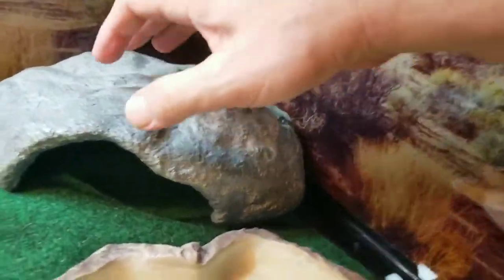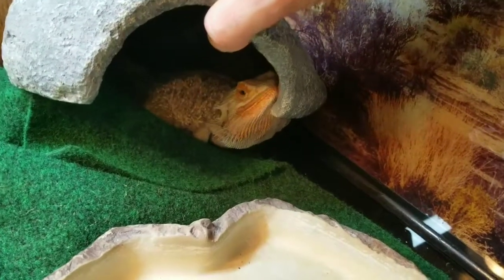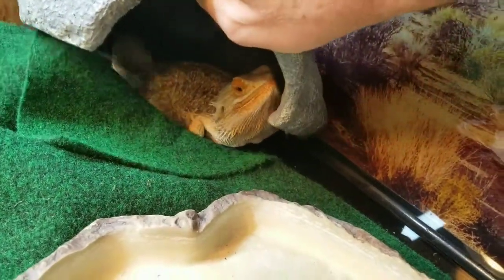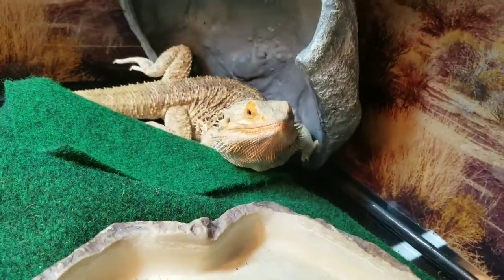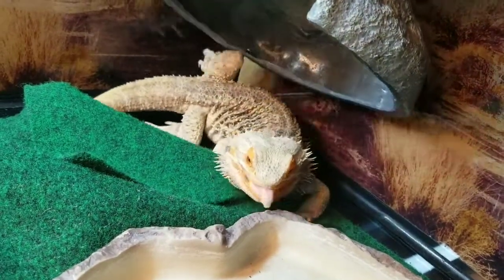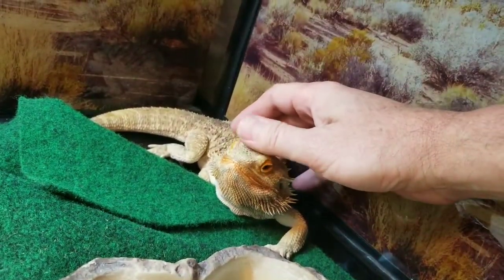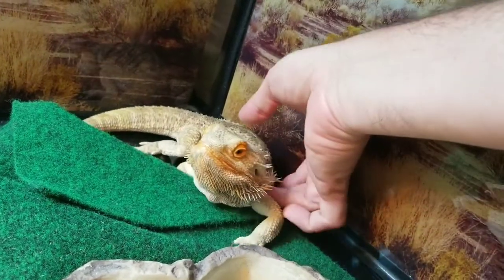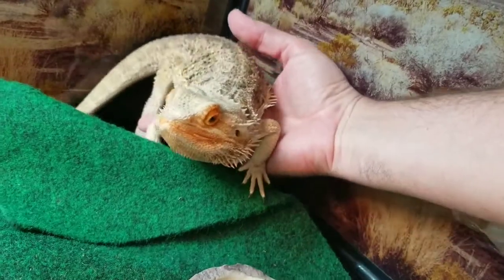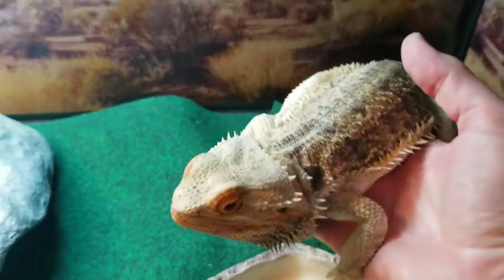I'm putting my bearded dragon in this today. He's kind of been lazing out a little bit — coming close to brumation maybe. He's been on the cooler side of the hide, not too happy to come out. It is towards the end of summer heading into fall, and every year this guy does brumate, so I want to get him some soaks before that happens.